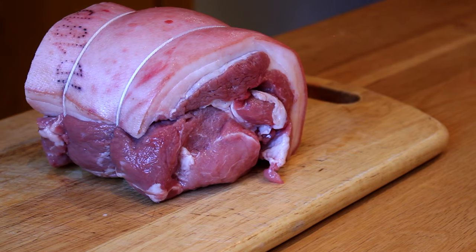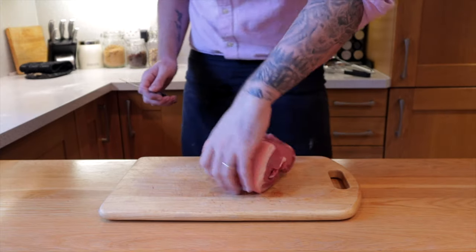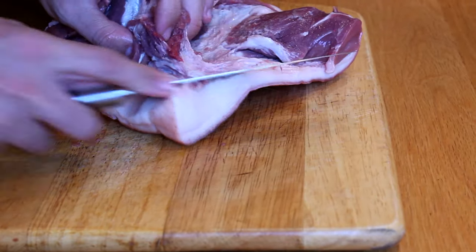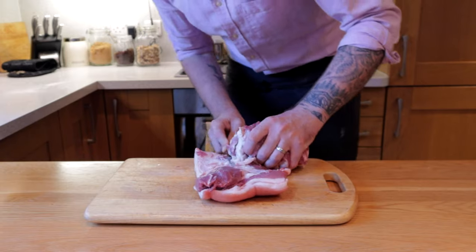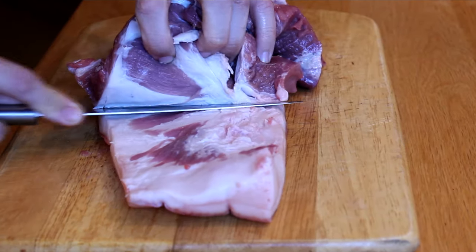While that's simmering away, we're going to start on the pork shoulder — a beautiful pork shoulder straight from the local butchers. Unroll it and lay it fat side down. We're going to cut off the meat from the inside, which is the only part we're going to use. But we're not going to waste this fat because it's absolutely incredible.